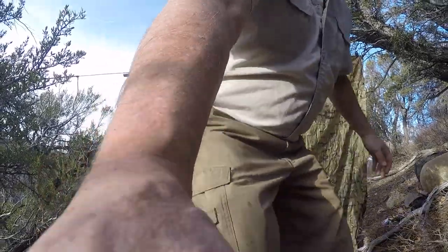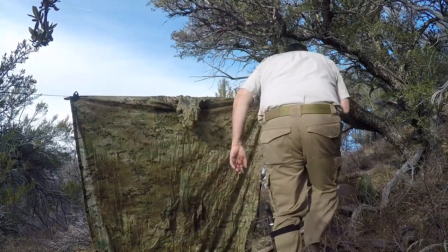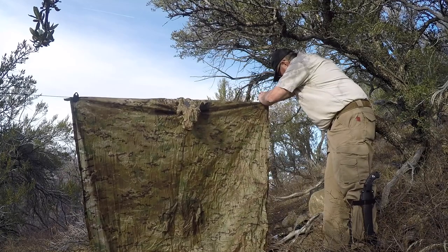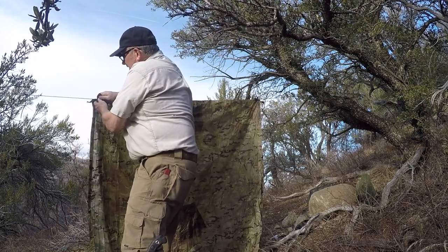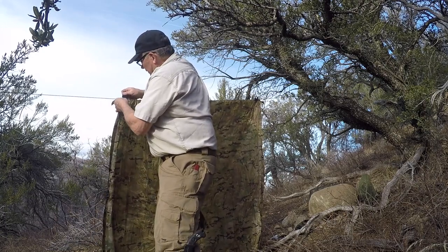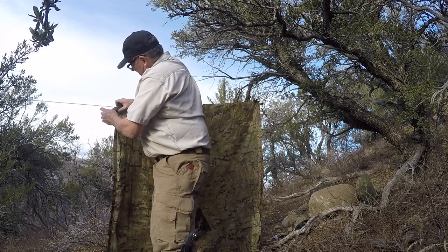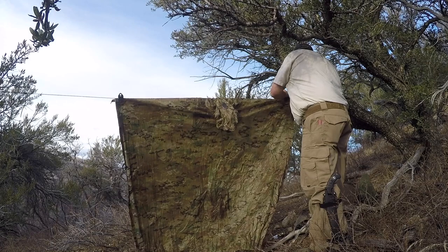Now I'll move the camera back just a little. I probably need to loosen these up and slide it uphill just a little bit. One of the nice things about these clips is they are easy to operate. Right there — I'd rather have a little bit more coverage on the uphill side here.